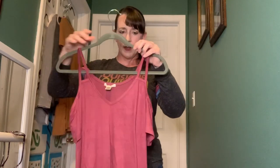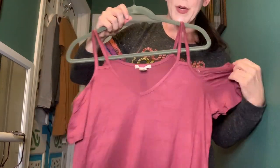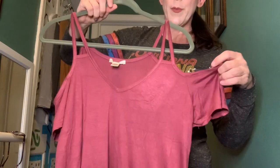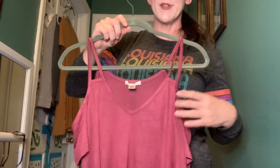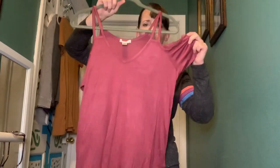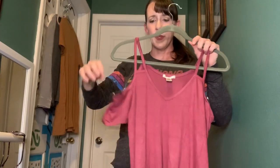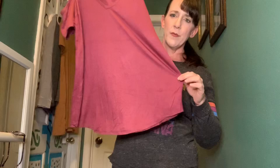I'll get the straps to lay right so you can get a look at it. It's pretty — it's reading bright but has a little more of a purple-berry tone to it in person compared to the screen. It looks like a pretty little cold shoulder, flowy top.